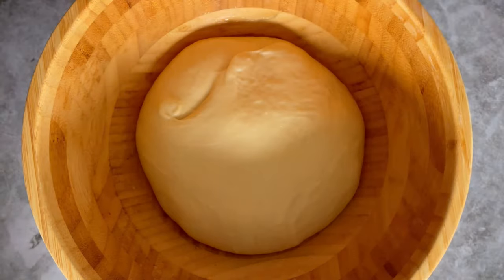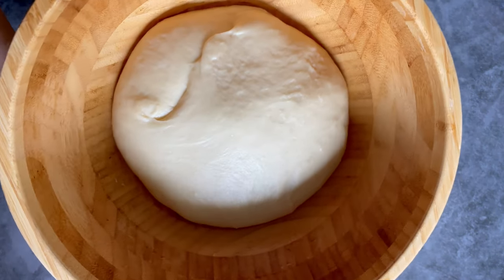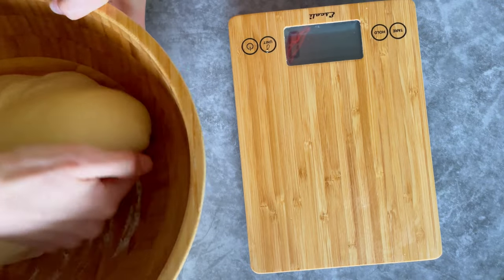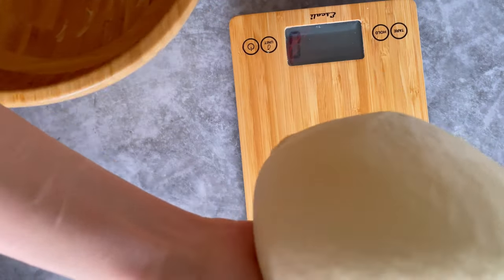If you have family members around that use the oven frequently, definitely tell them or put a note on the oven so no one turns it on while your dough is resting in there. That happened to me one time and it was a huge disaster, so I definitely recommend telling everyone in the house that there is something in the oven.